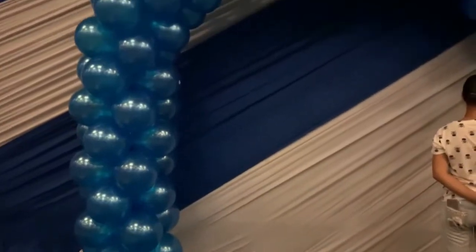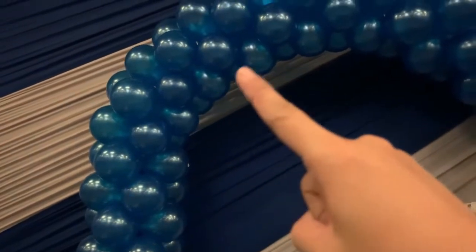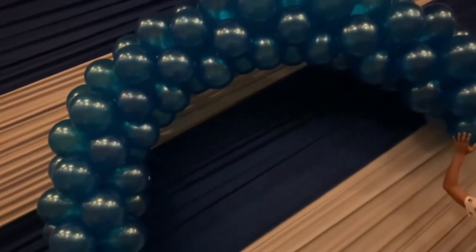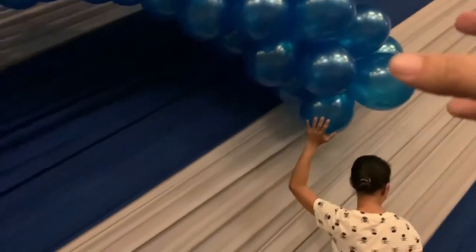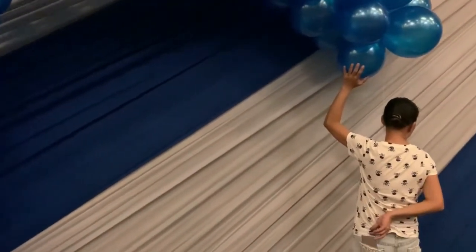We've done this so far. You can see the smaller balloons are inside, so it will automatically form an arc. This side has the regular size balloons, while at my mark, the smaller balloons go inside — so it will form an arc.